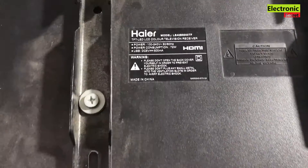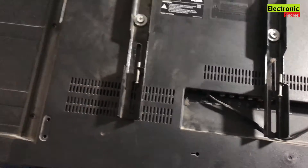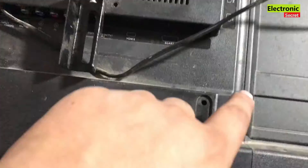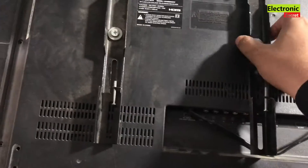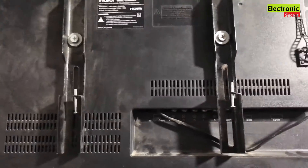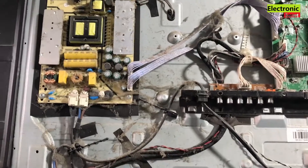We have to open the back cover. Stick to the video, don't skip any part, and subscribe to my channel if you haven't already — also press the bell icon for latest notifications. I have opened all the screws to save time. Now I will lift it up gently, because it has speaker or keypad connectors with it. There is a lot of dust inside — it may be opened for the first time. There are backlight connectors visible.